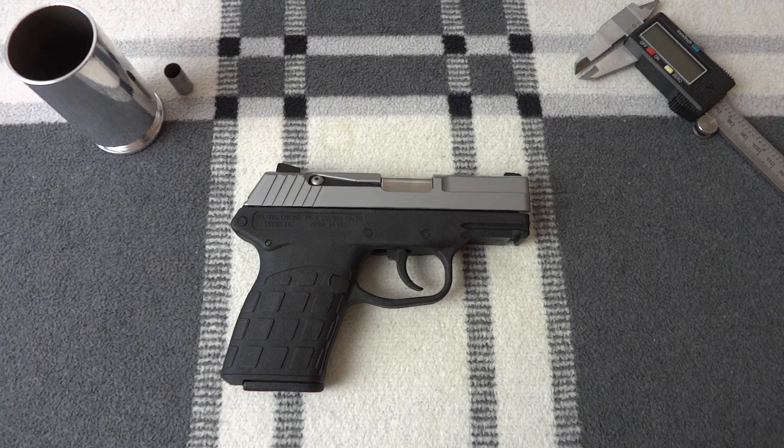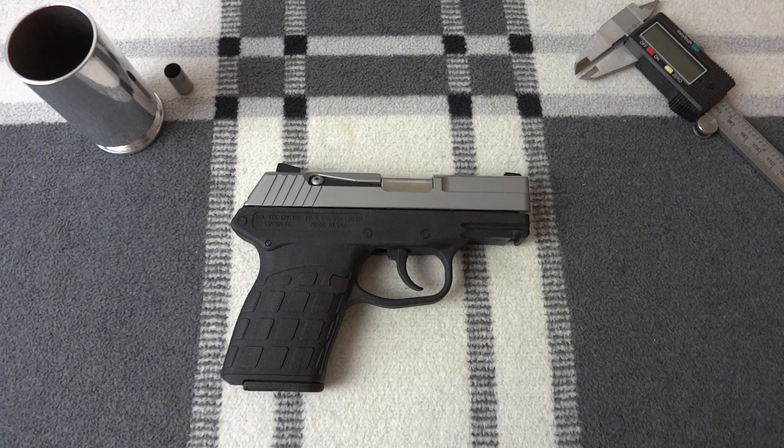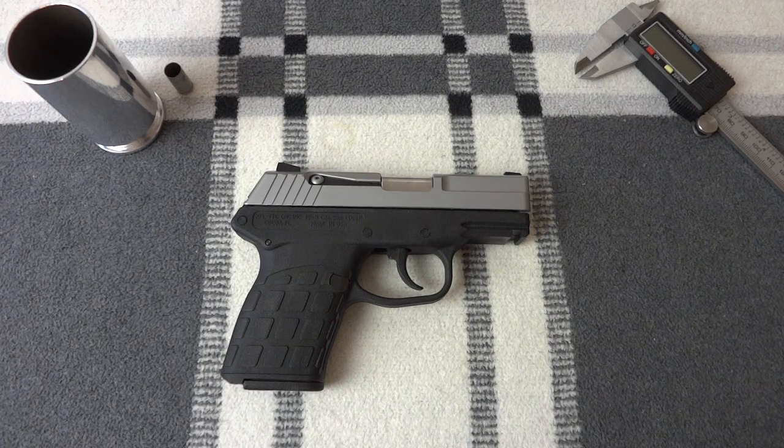He basically said, no, we're not going to build a .45 caliber Kel-Tec. At the time I was one of his biggest fans. I owned a P-11, and I didn't own any other Kel-Tec products at the time, but I've ended up buying a lot since then. The P-11 is a good gun. This one, I believe, is what the P-11 should have been initially.